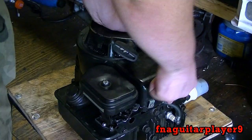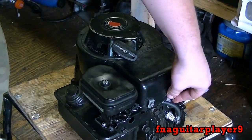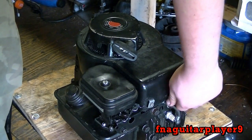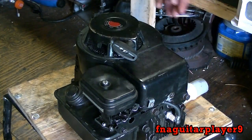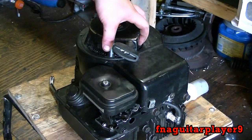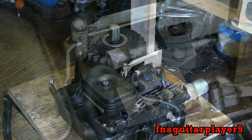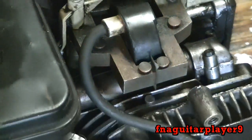First thing I'm going to do is take the flywheel cover off. This is a push mower engine, but the same thing will apply to a riding mower engine too. I've got a bolt here and two bolts in the back. Got the bolts out — pull straight off.